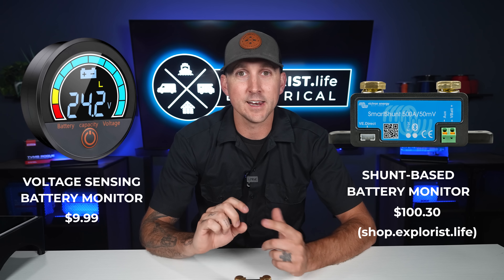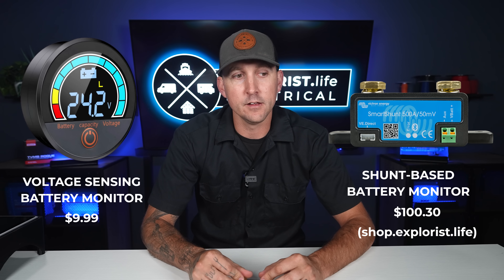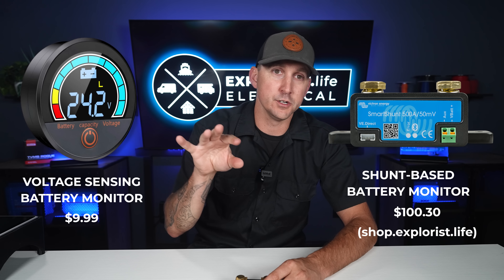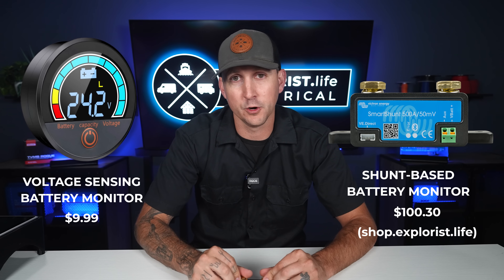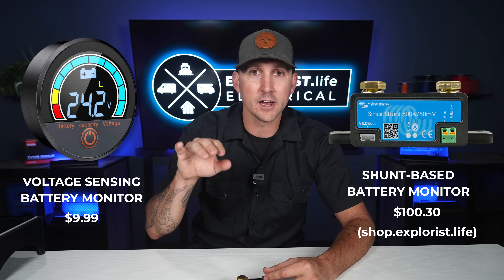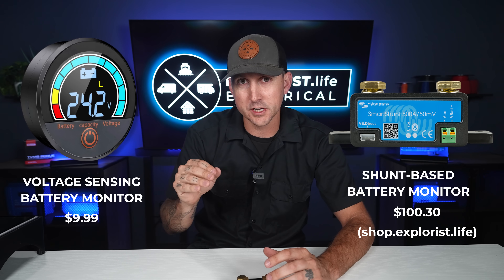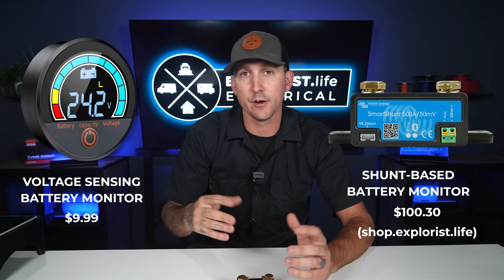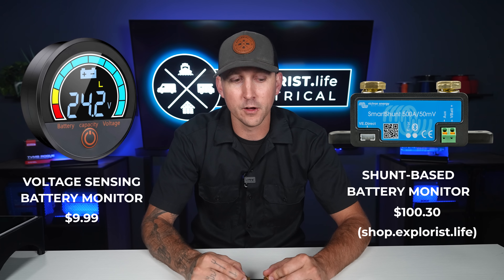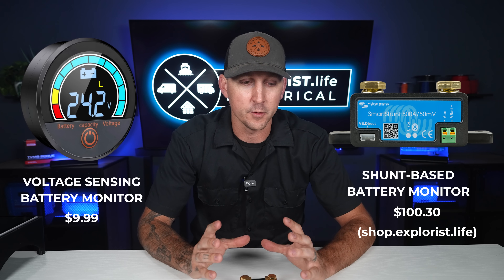With lead acid and AGM batteries, voltage-sensing monitors worked pretty well most of the time, because as those batteries get more empty their voltage drops until there's no usable power left, and as you recharge the battery the voltage climbs back up. There's a nice curve of what the voltage is compared to the state of charge. With lithium batteries, however, they don't work as well in that same regard, so it's really hard to measure those with a voltage-sensing battery monitor.